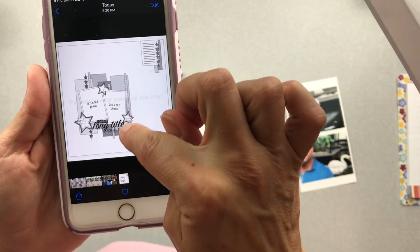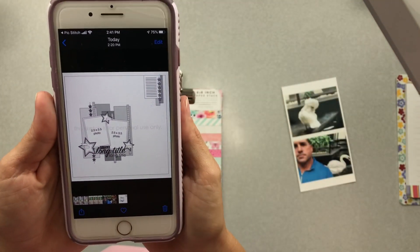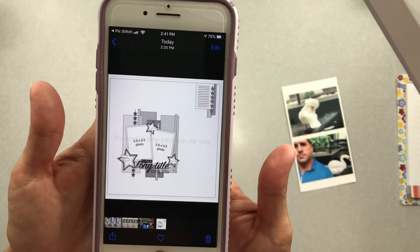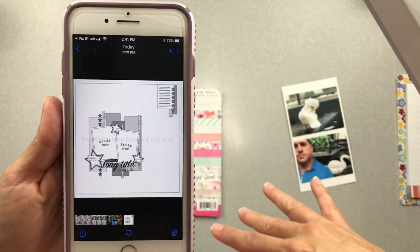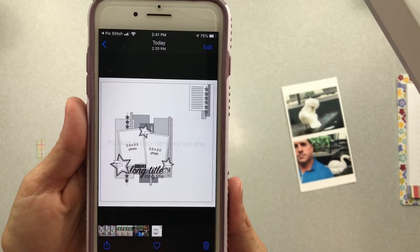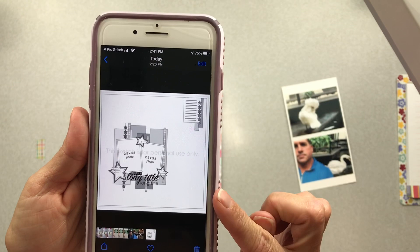Look at how cool this sketch is. We have these little pieces here and little pieces here. This is from 2016 and I would pin it today. It's not like the newest sketch design or the newest style, but it is so incredibly current — that is fantastic. So that's going to be my sketch.